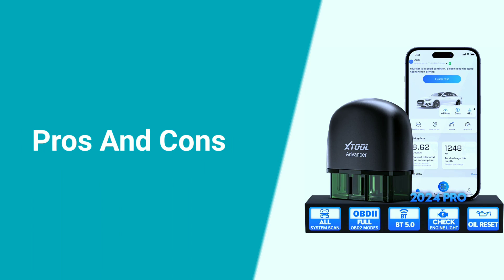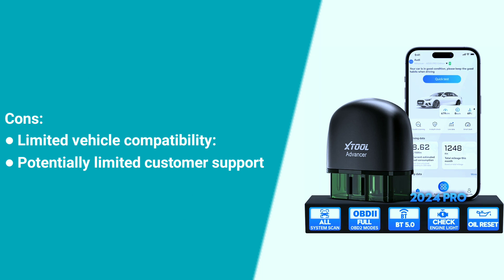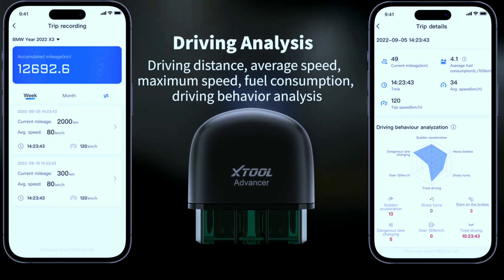Here are some pros and cons. Pros: affordable, easy to use, comprehensive features, free app with no subscriptions, compact and portable, and positive user reviews. Cons: limited vehicle compatibility and potentially limited customer support.